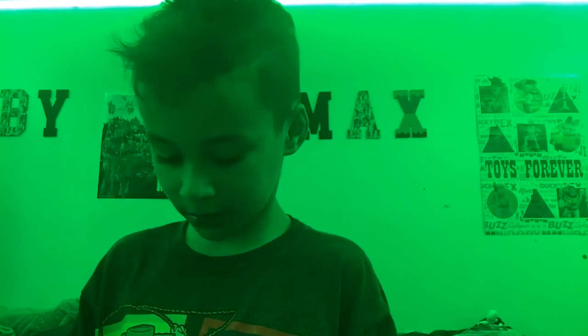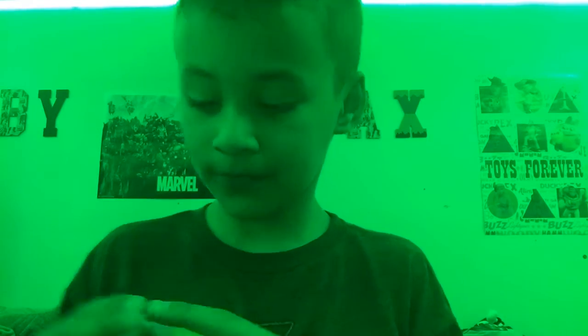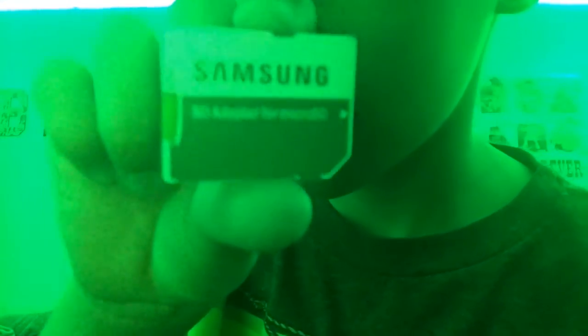For my camcorder, over there on the side, it is my brother's thing. So it is — the SD card. The SD card. I'm using a Samsung SD adapter for micro SD. So here's what it looks like.